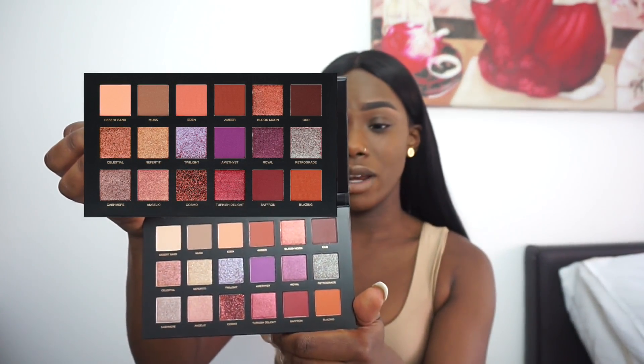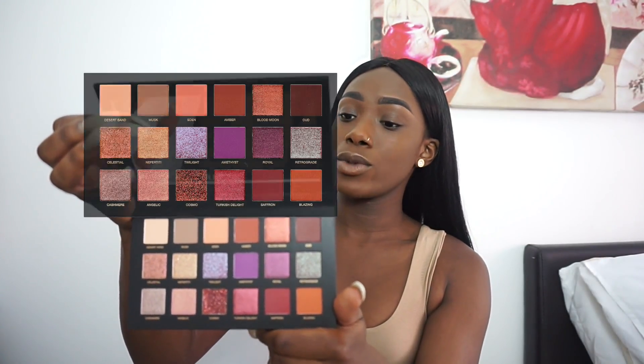We've got 18 shades: eight buttery mattes, six pressed pearls, three duochrome toppers, and one daring glitter. It's a nice little combination. Just looking at this palette I'm already in love with it. I love the colors — I feel like all the colors will complement my complexion and skin tones. Even the paler colors I would use to soften out eyeshadows or to set my concealer.